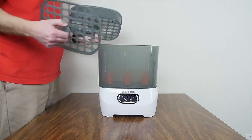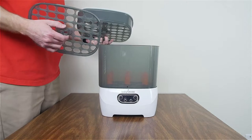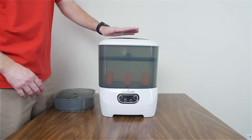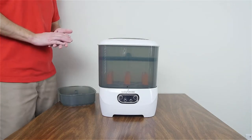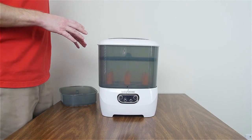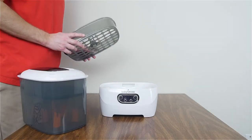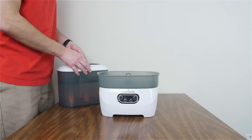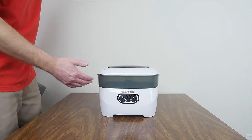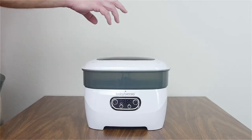Another configuration: if this is too much for storage or doesn't fit under your cabinets, take off the upper basket, put the lid directly on the lower basket — now it's a bit shorter. Or, if you just have nipples and collars to sterilize and want to keep it compact, set the upper basket directly on the base, put the lid on top, and you have a place to sterilize small items like pacifiers.